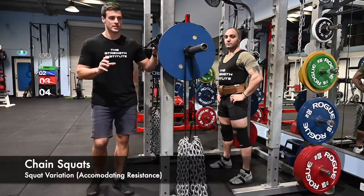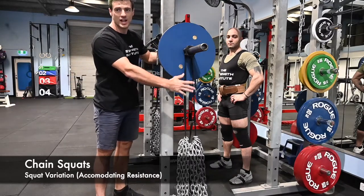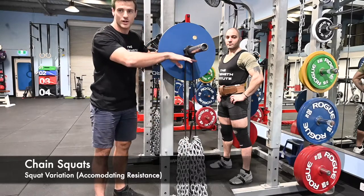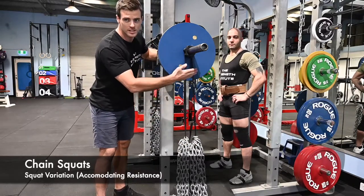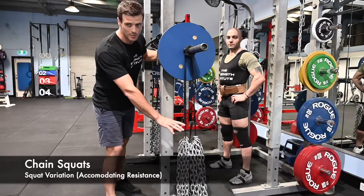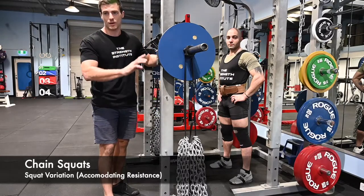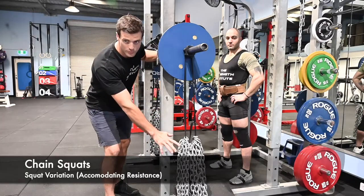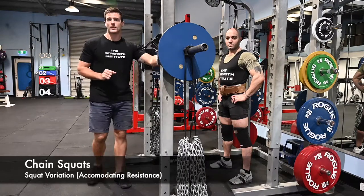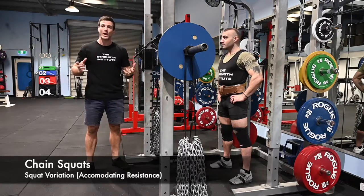A quick touch on setup before we get started. You want to have chains on an adjustable strap, because a lot of gyms will have chains starting at the barbell — all of this space is wasted chains because they'll never be on the ground. If you have adjustable straps, you can set it up so that when Adrian, or whoever is squatting, is at the bottom of his squat, all of the chains are on the ground, and when he's standing up, all of the chains are off the ground. This way you are utilizing the full weight of the chains.